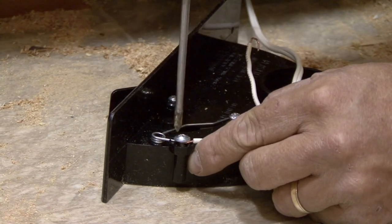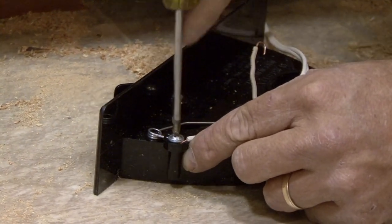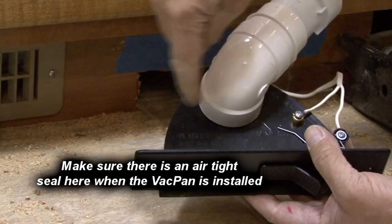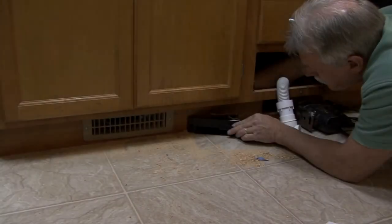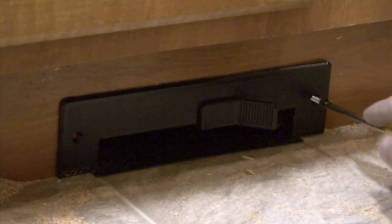Attach the low voltage wires to the vac pan terminal connections marked low voltage only. Prior to the final installation, check for an airtight seal between the vac pan and the elbow. Teflon tape may be used if required. Slide the vac pan into the mounting slot and secure using two screws provided.